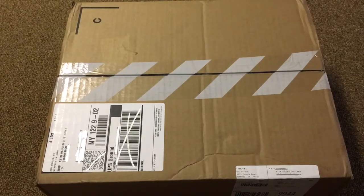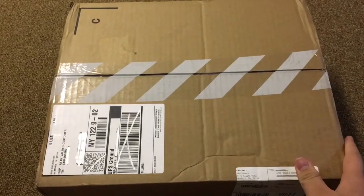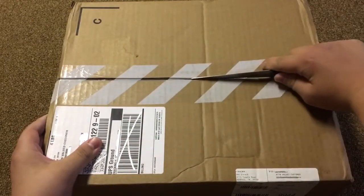Alright, what's up everyone? Welcome to another unboxing. Today in front of you, you will see the Supreme collaboration with Nike,